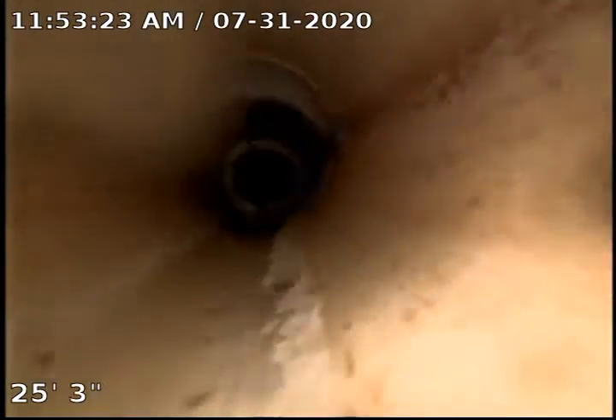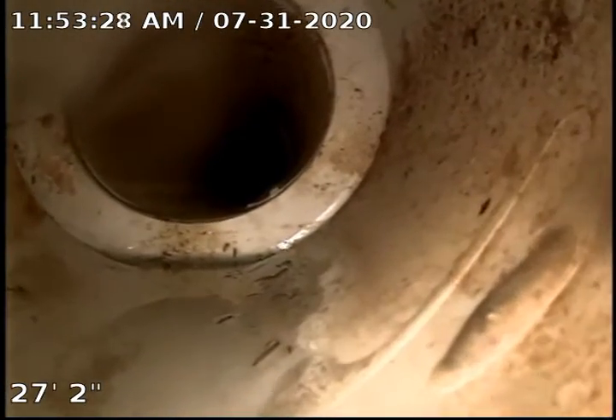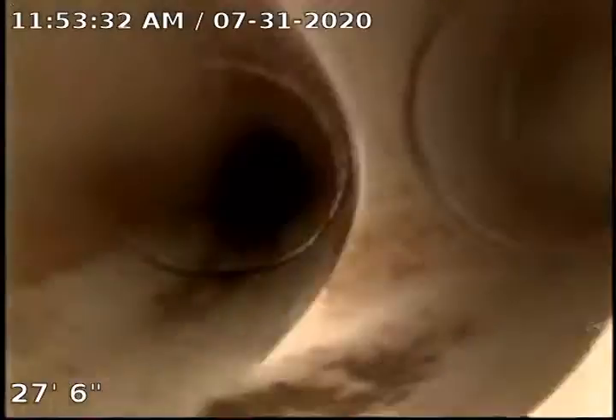Right here we have the green SDR plastic, and we switch to PVC under the house. Here's where we switch from the 4-inch pipe outside to the 3-inch under the house.